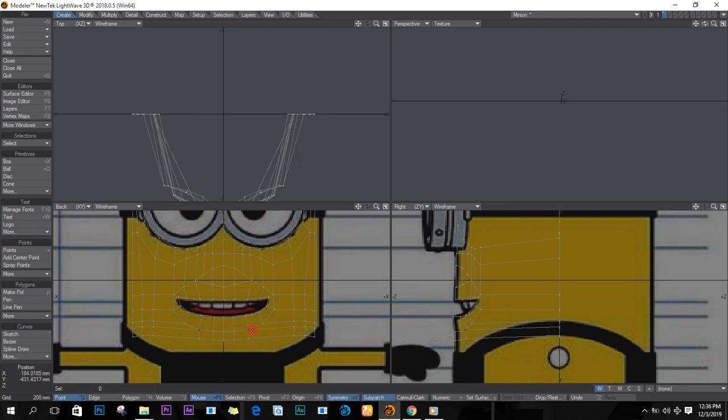This process takes some time, so you have to be persistent with it. It took me like an hour just to create points like this. There it is.